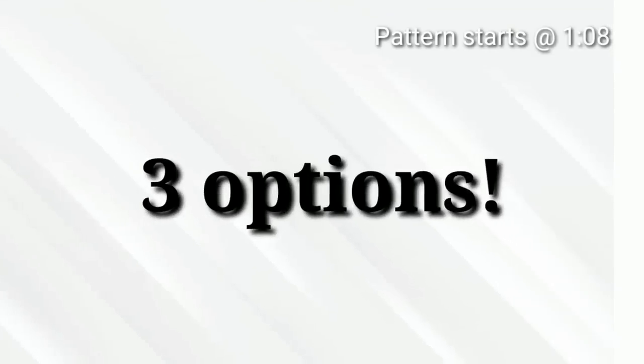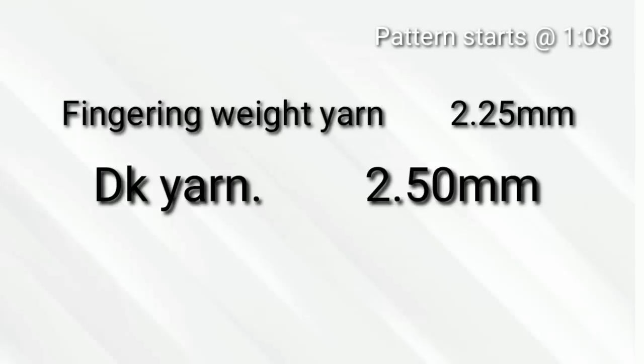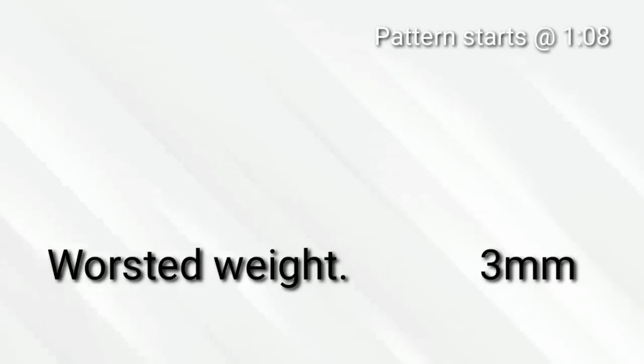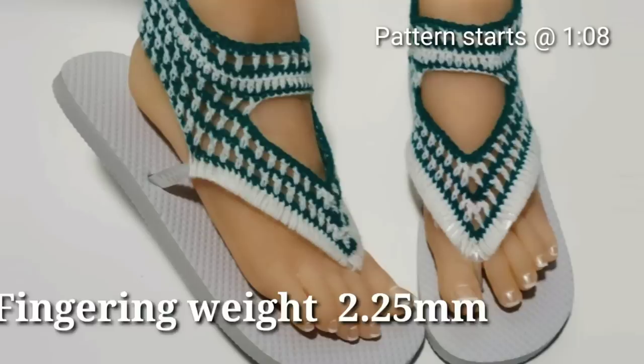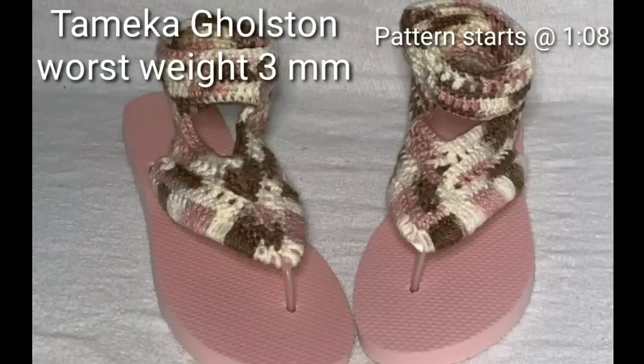In this tutorial I'll give you three material options for this pattern. The one I'll be using is fingering weight yarn with a 2.25 millimeter hook. You may also use DK yarn with a 2.5 millimeter hook or worsted weight yarn with a 3 millimeter hook. I'll give you all the pictures of the options on the next scene. In the first picture I used acrylic fingering weight yarn with a 2.25 hook and as you can see the stitches are spaced out and clearly visible. The second picture is done by my talented pattern tester Gloria Graham — she used DK yarn, a Lion Brand Comfy Cotton with a 2.25 millimeter hook. The third picture was provided by another tester Tameka Goldston, who inspired this whole tutorial — thank you. She used a worsted weight yarn and a 3 millimeter hook.